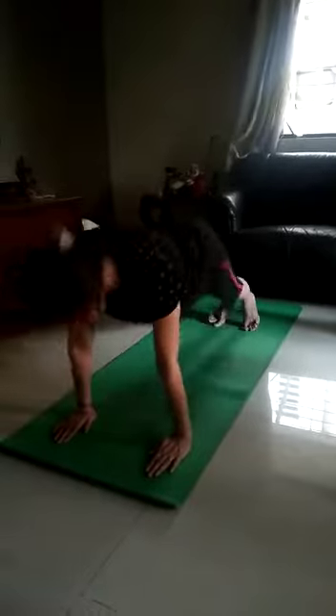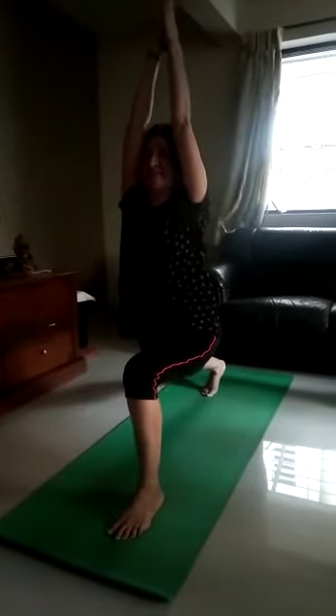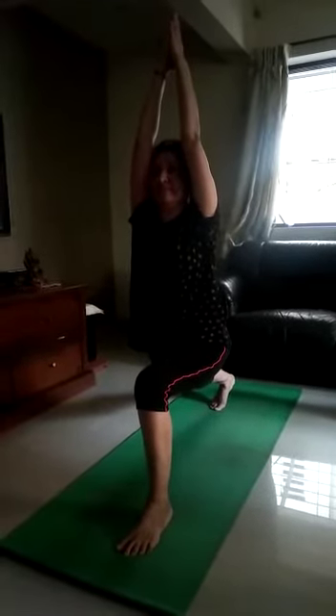Inhale. Dandasana. Exhale. Legs behind. Adho Mukhasana. Then push forward. Downward. Left leg front. Inhale. Same position. Exhale. Both the hands up. Breathe in. Hold. 1, 2, 3, 4, 5, 6, 7, 8. Feel down. Both the hands down. Touch the floor. Legs straight front. 1, 2, 3, 4, 5.